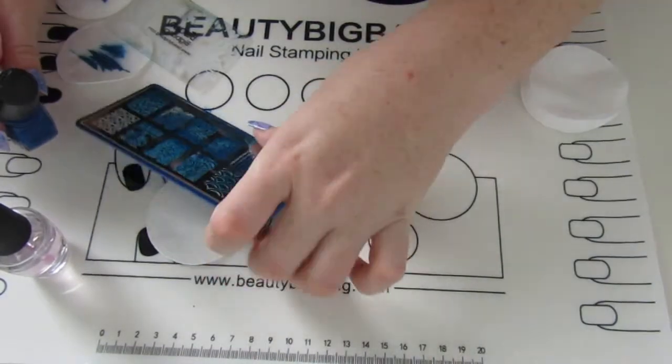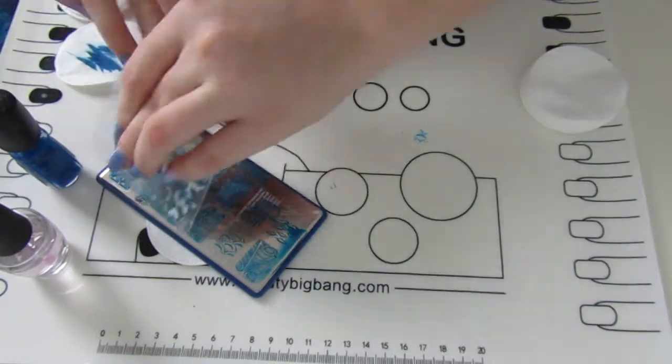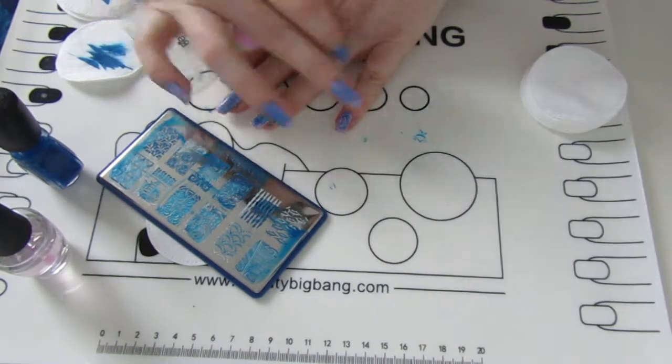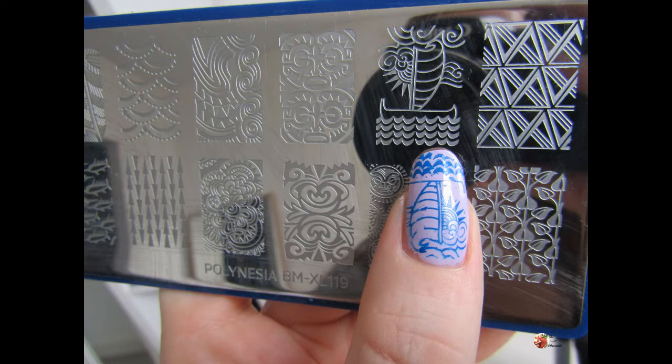I just kept moving along each nail. I don't know about you guys, but I seem to have different techniques for each finger or each hand. I'd love to know in the comments — do you have different techniques depending on which finger it is? Some you can't stamp flat on the mat, but some other fingers I'll stamp up in the air as well.